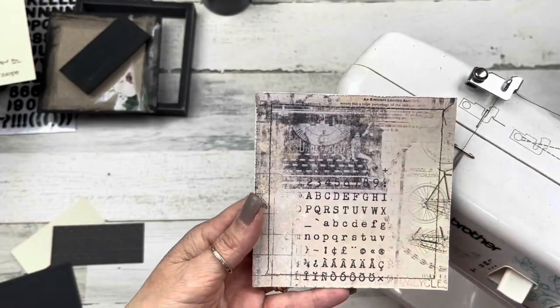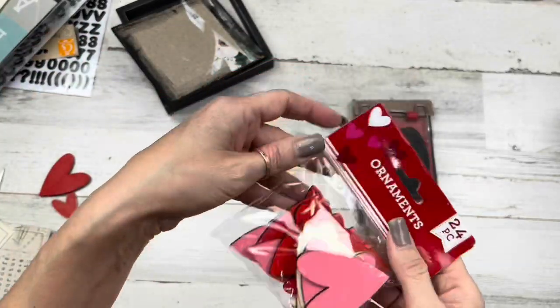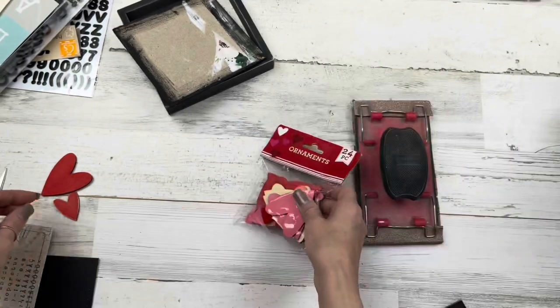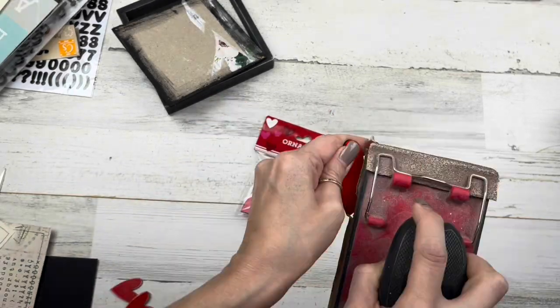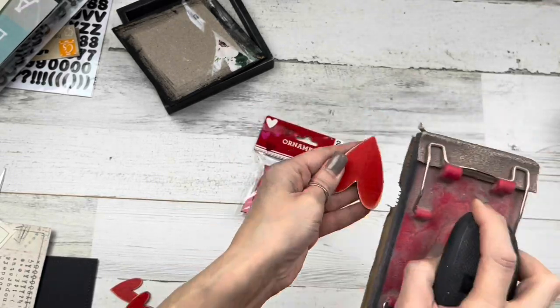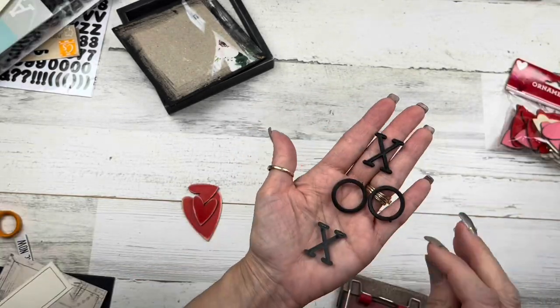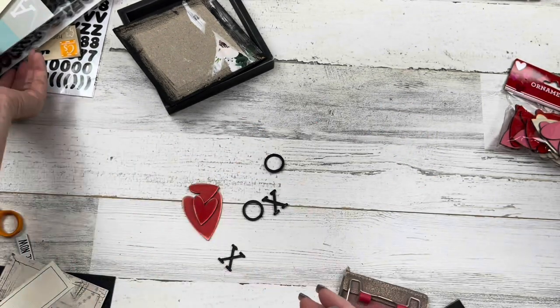I've got these wood hearts from Dollar Tree — they came in like three designs and I'm going to use a couple of different designs today. These are already red, perfect for what we need. I'll use two small ones and one larger one, and again I'm just going to distress them with my sandpaper to farmhouse them up.